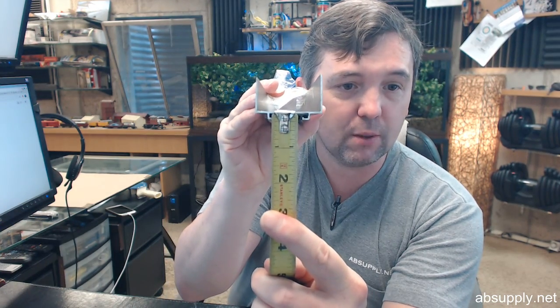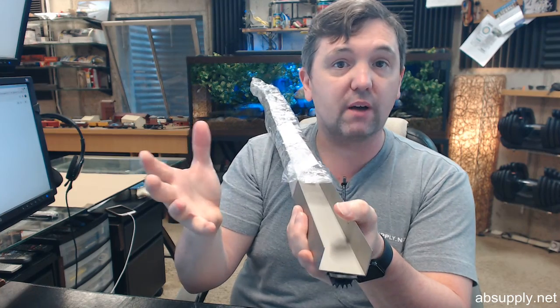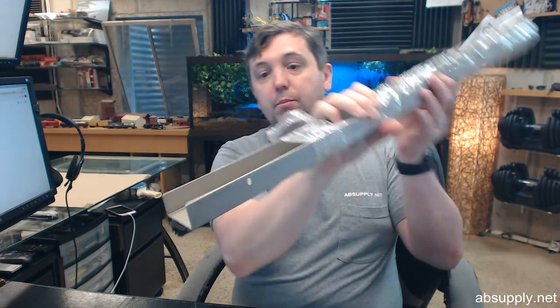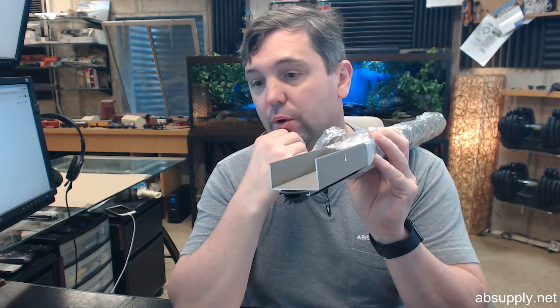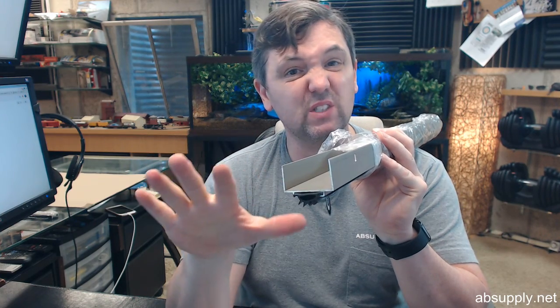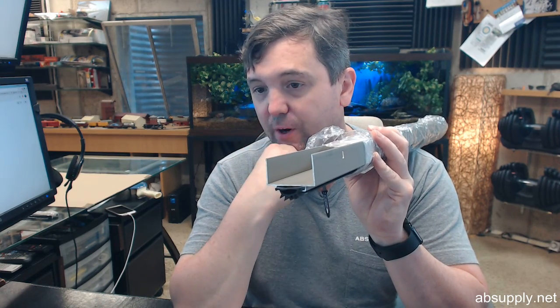Half of an inch is the important dimension — from the bottom of the shoe to the bottom of the vinyl. So if you are dealing with an undercut of about 7/16ths, or a half of an inch, or maybe even 9/16ths, because of these slotted holes you are able to tailor the exact fitting on the door. That is generally what you are going to be faced with in terms of an undercut: 7/16ths to 9/16ths, with a small amount of margin and play.